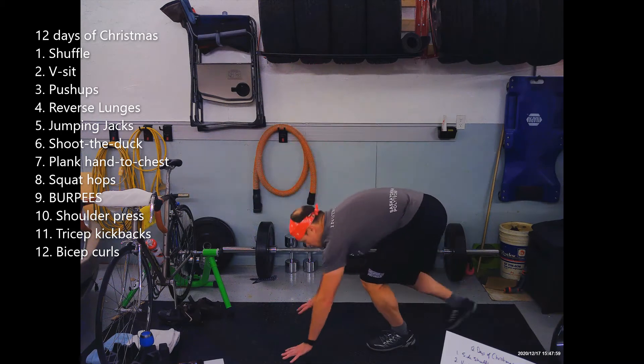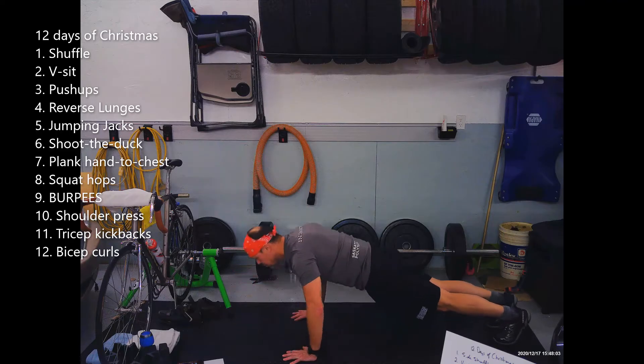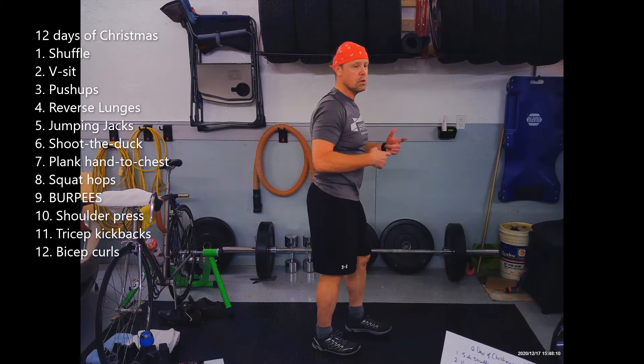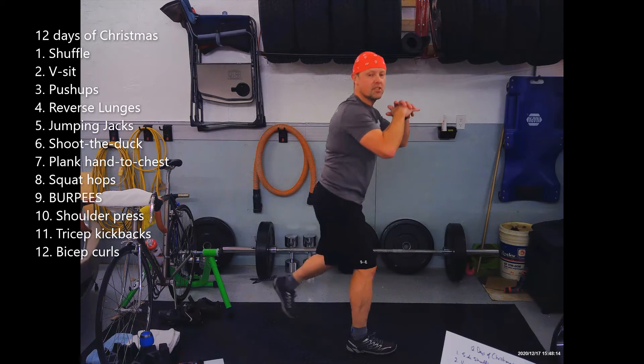Number three is push-ups. Do your version of a push-up, whatever works for you. We are doing three of them. Exercise four is reverse lunges — four in total, so two each side.